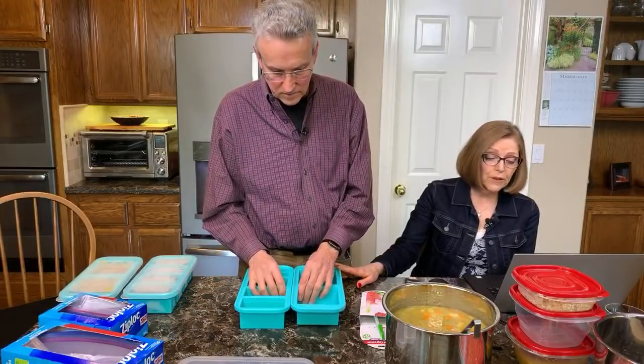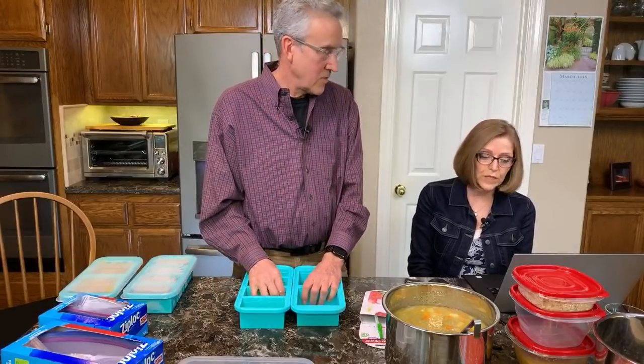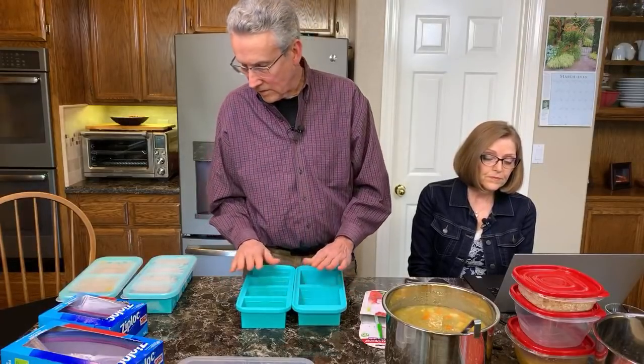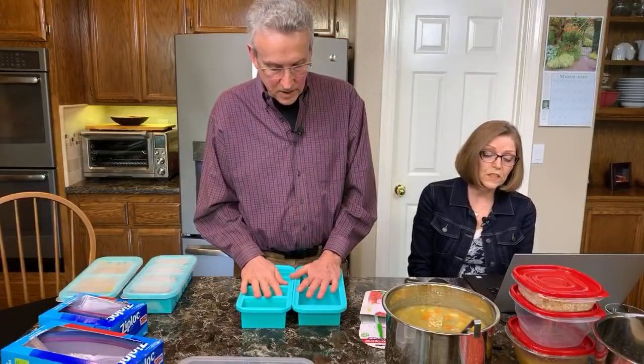These do not go in the microwave. These are not for baking or cooking — they are made for the freezer. The instructions state clearly these are not to be confused with baking silicone. They are made to be flexible so the frozen foods can pop out. They are oven safe up to 115 degrees, but the lids are not oven safe.